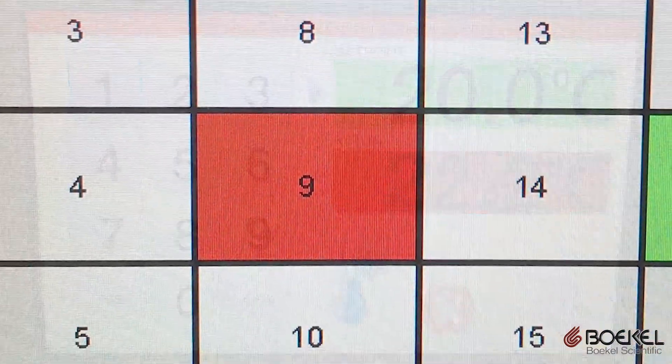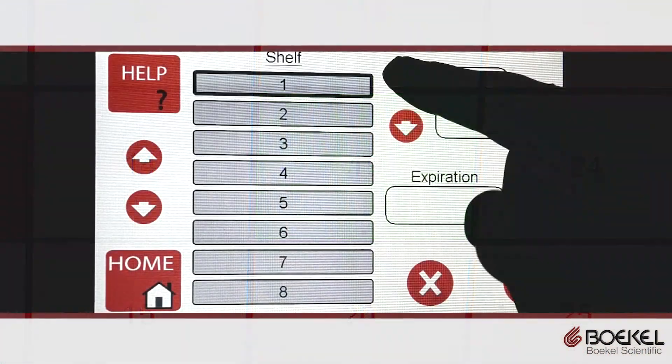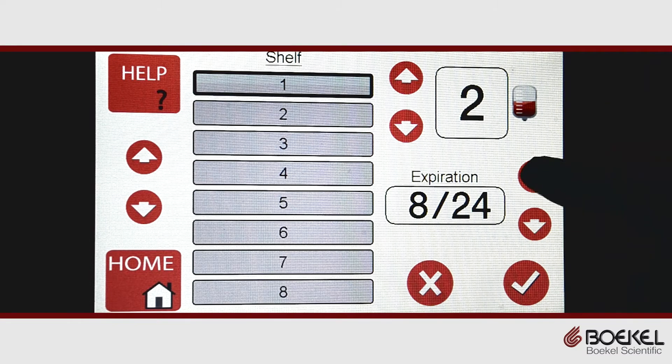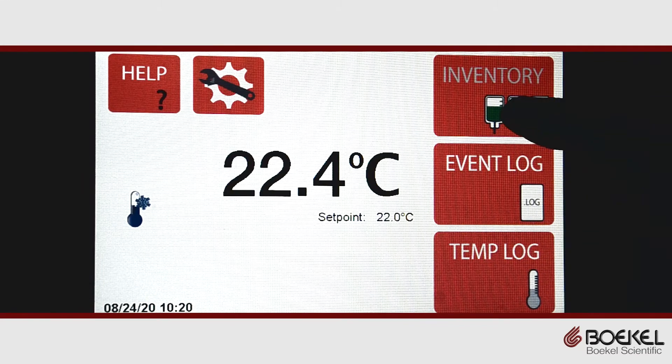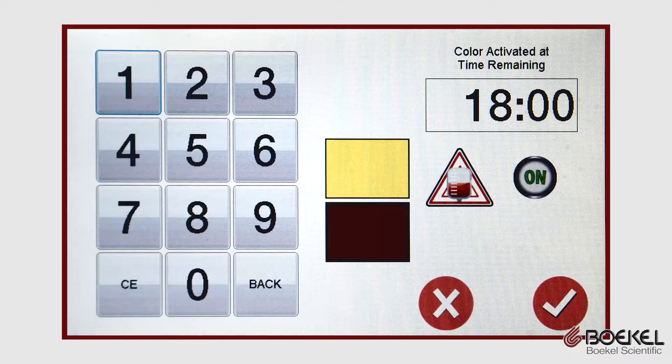The unit has a patented inventory management system that actively tracks the expiration of platelets based on their location. To use this function, the operator enters the expiration date and places the platelets on the selected shelf. The unit will then show a color-coded image indicating what platelets are at risk of expiring, and this can also be used as an alarm to alert operators to a possible expiration.